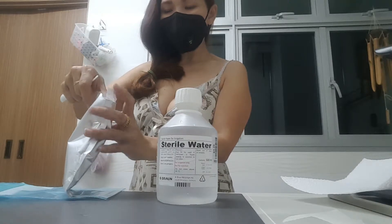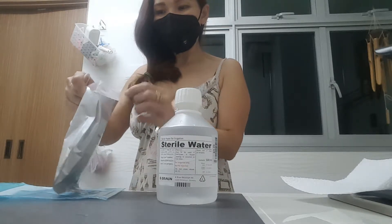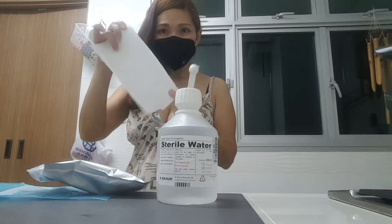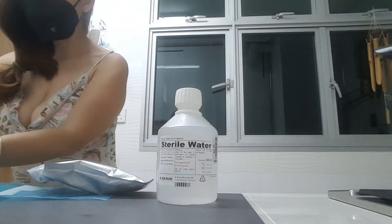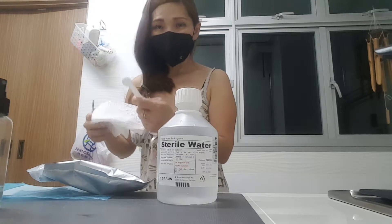The powder is very fine. Once it touches water you will know how effective this is. Before we put it in, get a towel and 70% alcohol and spray, then wipe the surface.